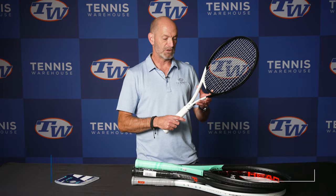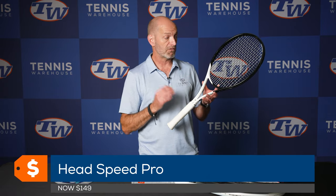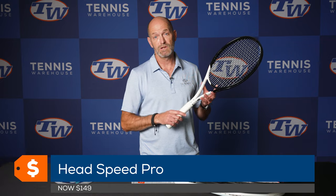Last but not least — saving the best for last, at least for me — because I'm a big fan of the Speed Pro, my current racket of choice. This one is also on sale at $149, so be sure to check those out on the site. That's all I've got for this week — thank you so much for joining.